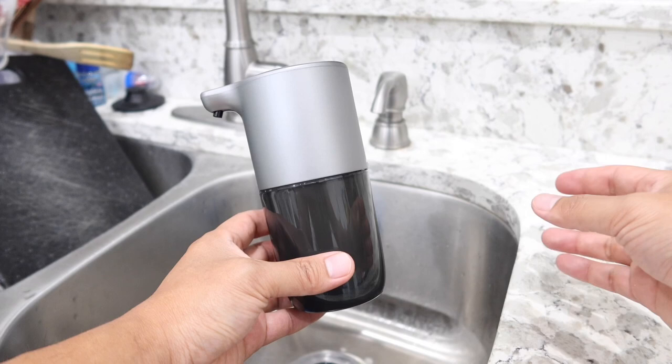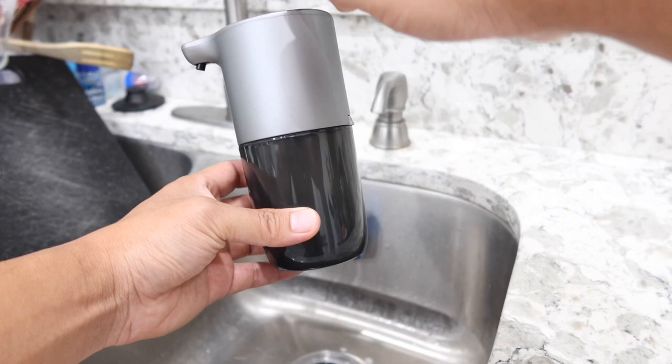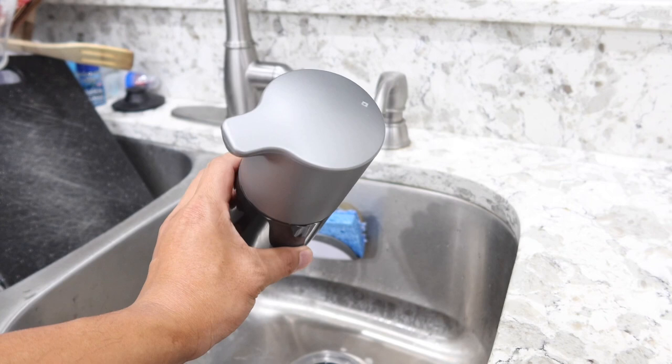On top there is really only one touch button — a touch control, not a physical button — which is the power button. It is currently on right now. To power it off, simply place your hand on the power button for about six seconds.